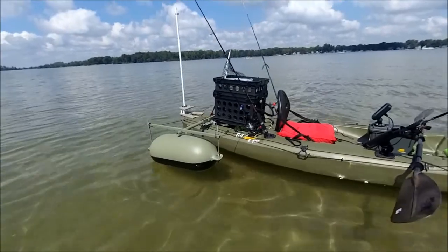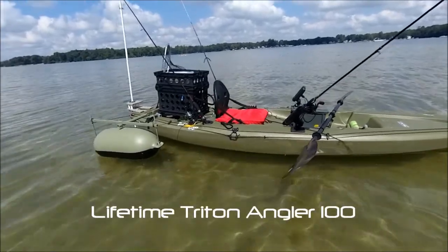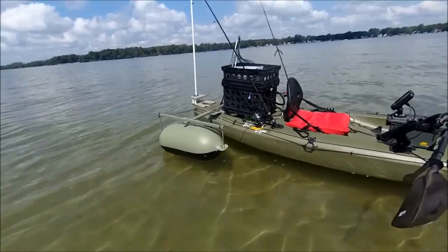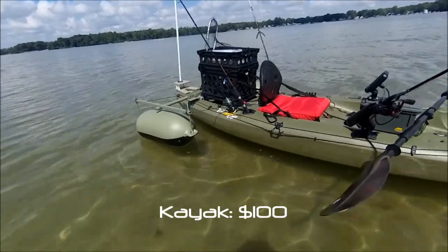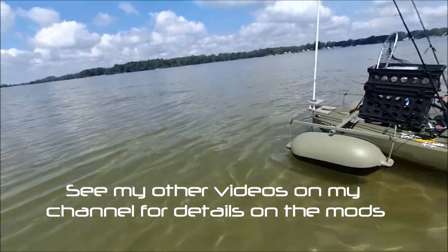Most of it has these big sand flats. What I have is a modified Lifetime Triton Angler 100, which is a 10-foot flat bottom base model kayak. I've done several modifications to it that have made it much more of a fishing-friendly kayak, especially for rougher waters or just general stability.